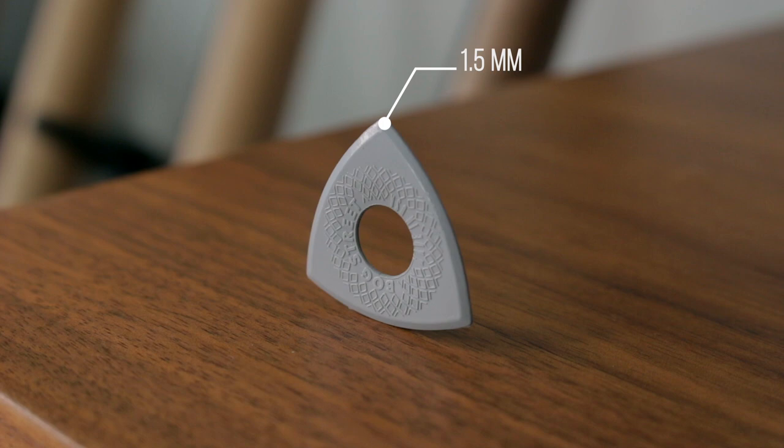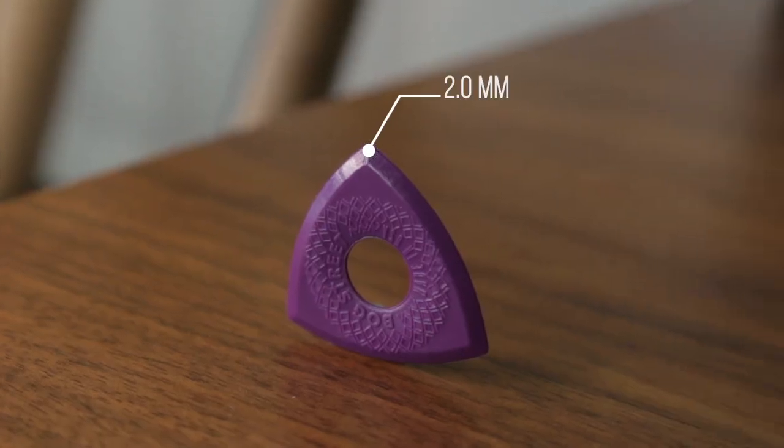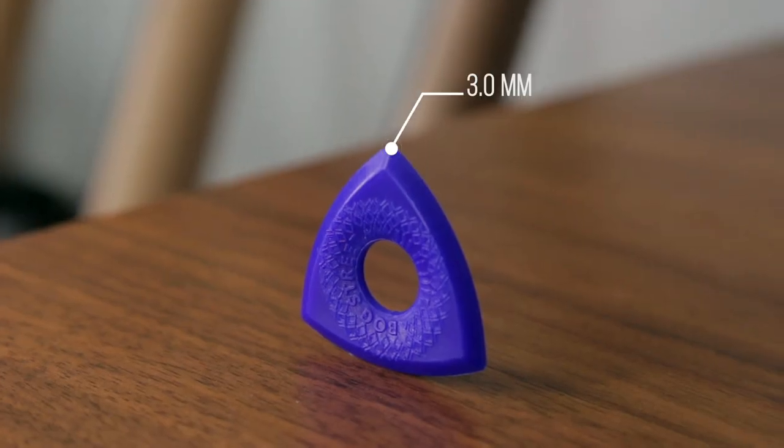The Light Pick features three 1.5mm tips. The Medium Pick features three 2mm tips. And the Heavy Pick features three 3mm tips.